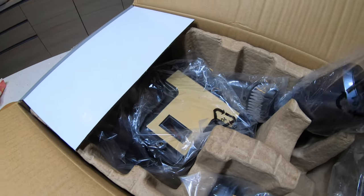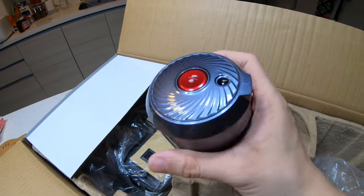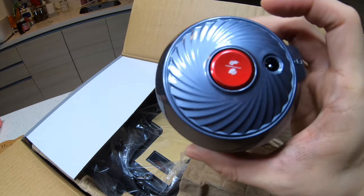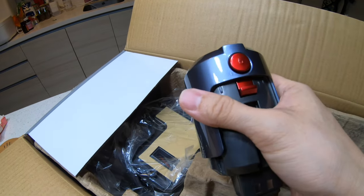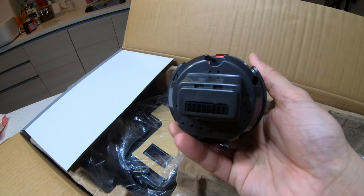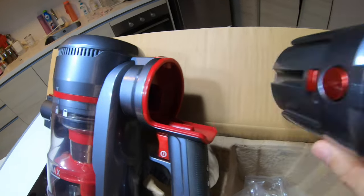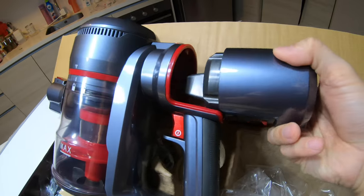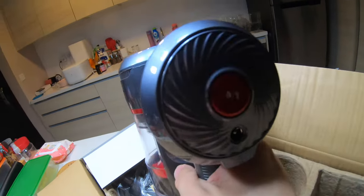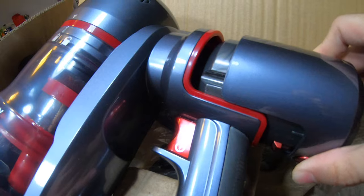This is what the battery looks like — it's about the size of a tin of Coca-Cola. This is where you charge it; there's a button to click the charge and you can lock and unlock it here. The battery is separate from the main unit, which is good — you can buy another one if needed. You just snap it in, and to remove it, press the button and it comes right out.